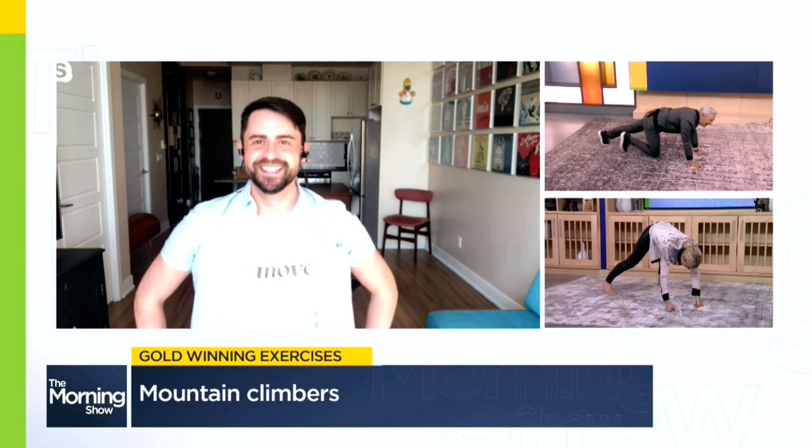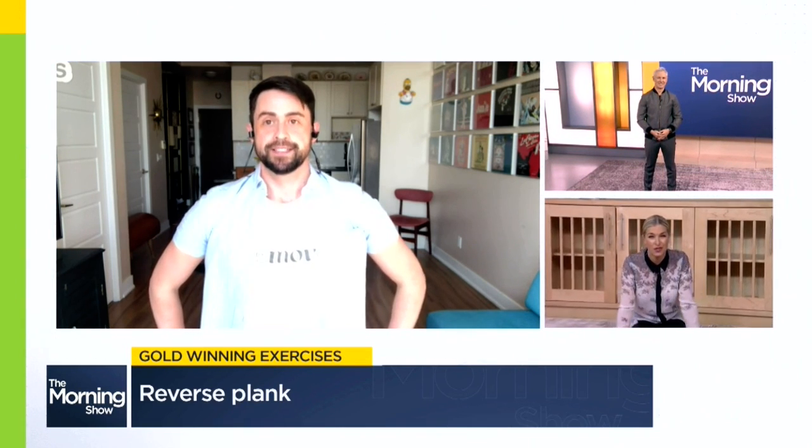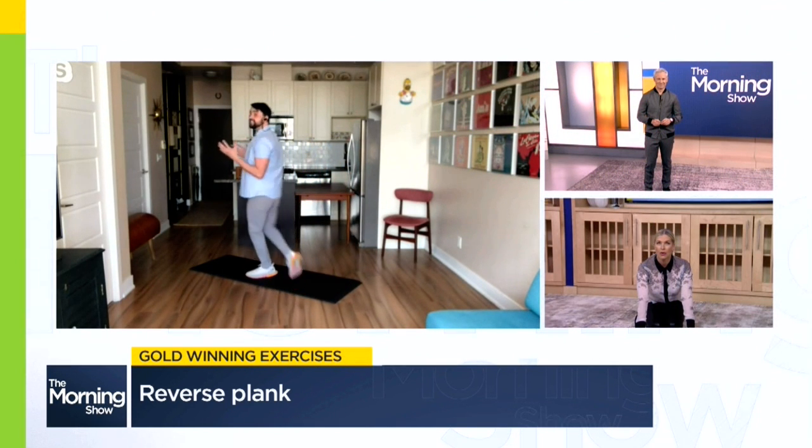We're moving over to the skeleton event and celebrating Canadian Mirela Rahneva, who recently achieved her career-best Olympic finish. When it comes to the skeleton, we're going to talk core again just like we were with the bobsled, but what's cool about the skeleton is the position — it's a little different. So we're going to change up our plank and do a reverse plank, which will still challenge your core but in a different way.